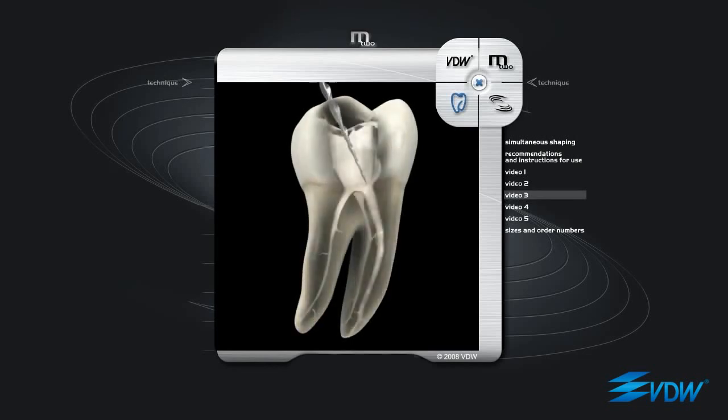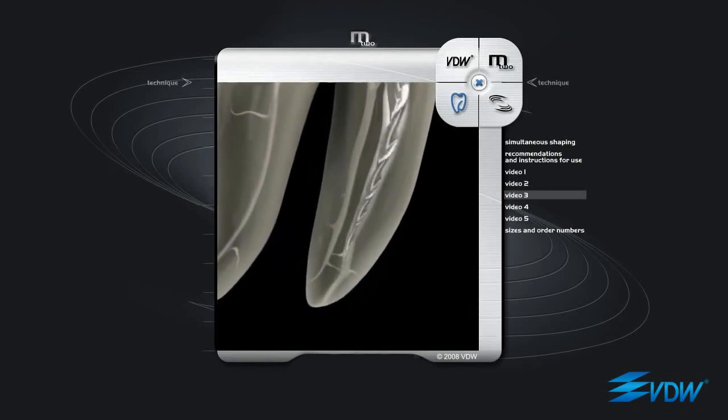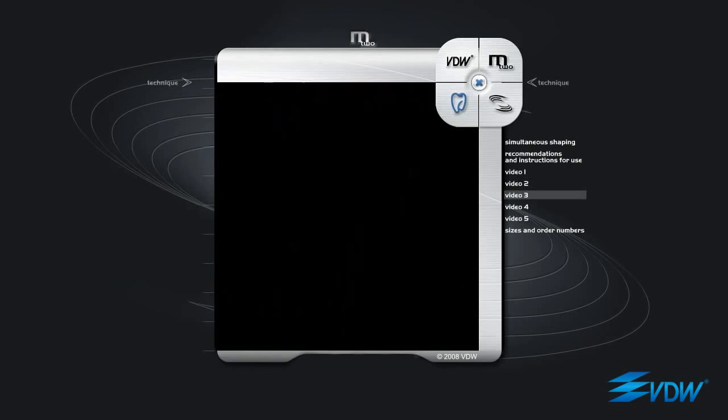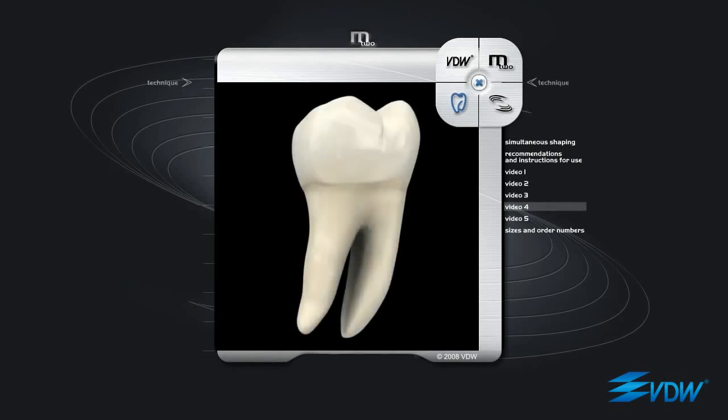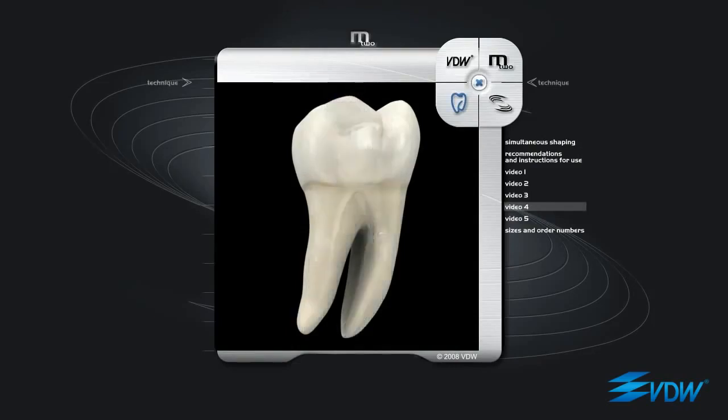Even with the third instrument in the sequence, there is an increase in both tip diameter and taper. This is an ISO 20 taper 06. It is inserted into the path made by the previous instruments. Here, filing is required only when the tip is a few millimeters from the apex. The fourth and last instrument is an ISO 25 taper 06 — very effective and flexible, able to reach full working length even in curved canals without altering the apical anatomy. Every instrument reaches the apex with conical and coronal widening using passive filing if required. This technique is called simultaneous shaping.